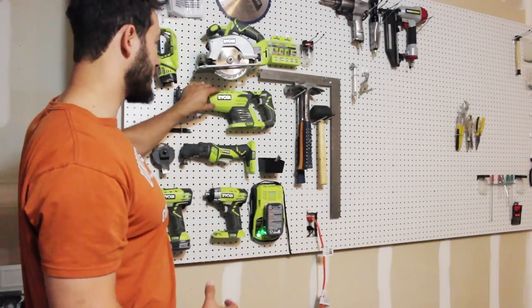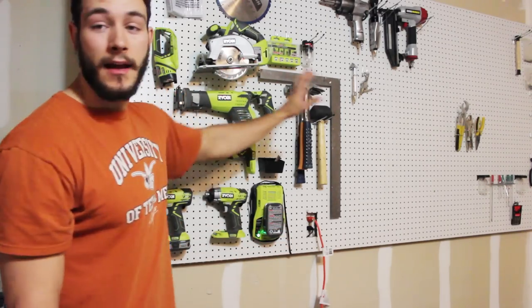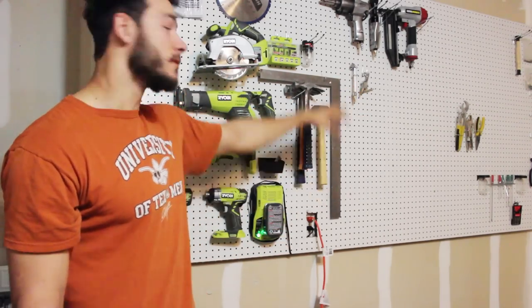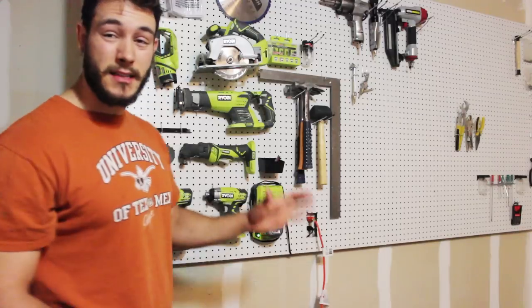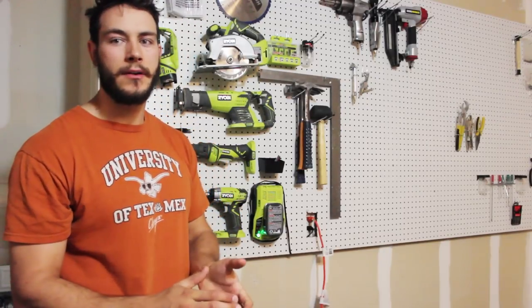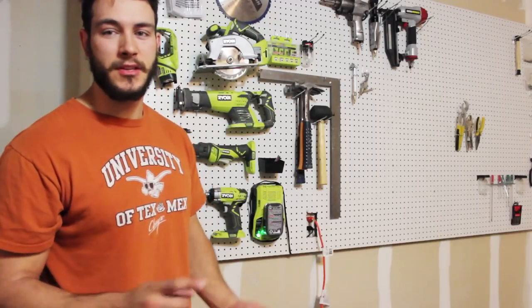It holds everything real sturdy. I have my entire Ryobi set here on the wall and I'm going to be putting some more tools up here once I get it organized. It's super easy to put up — I put it up in about an hour, two hours after organizing everything.